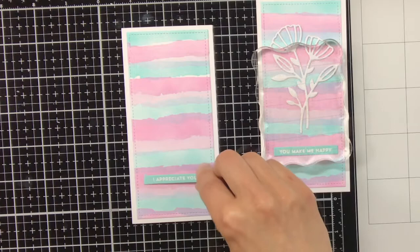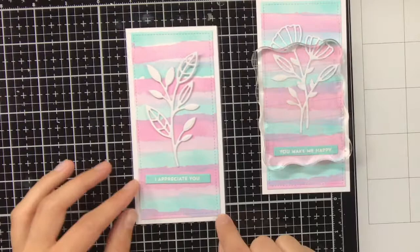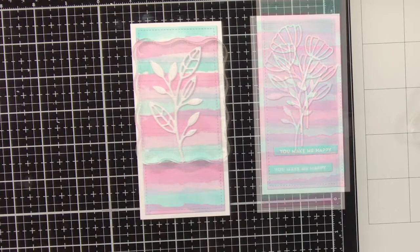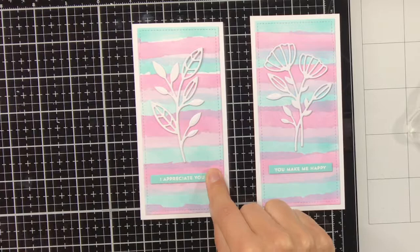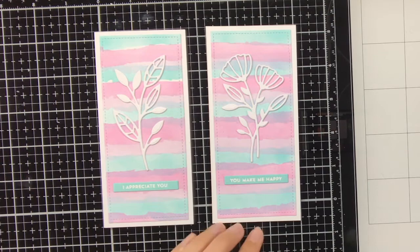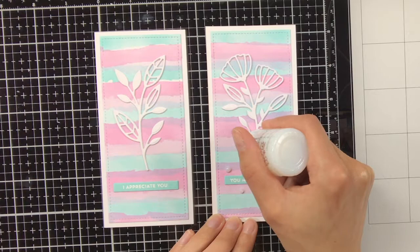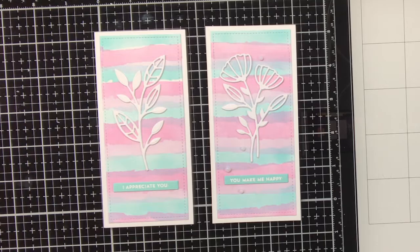I think this design also works if you don't want to create bookmarks but a regular card — then of course you would have more space and can combine a couple of the florals together. When adhering the sentiment strips I am just eyeballing if it is straight, but you can also use your t-ruler. What I sometimes do is align the bookmark with one of the grid lines on the glass media mat, so I know the bookmark is straight and it is easier to put the sentiment down straight.